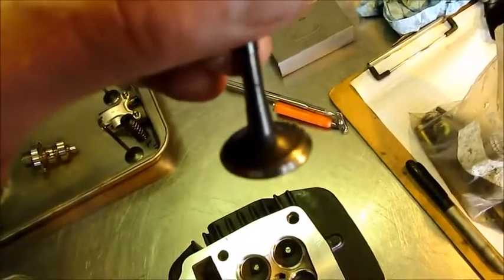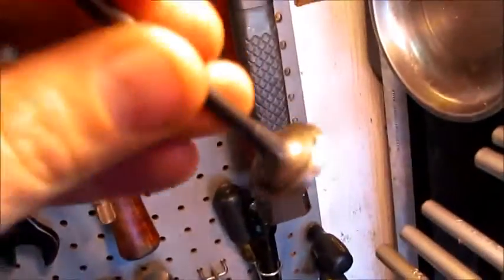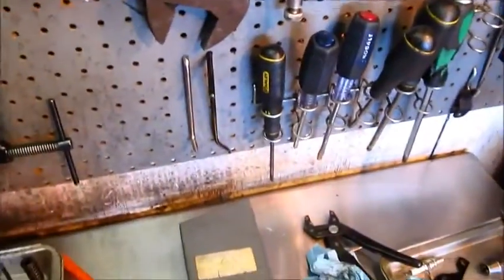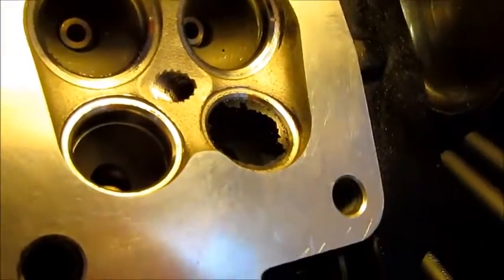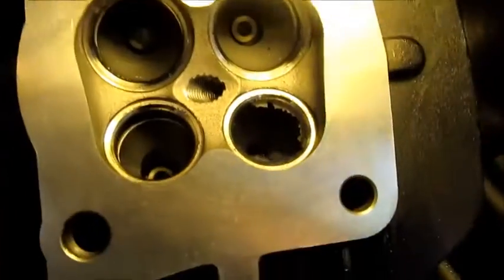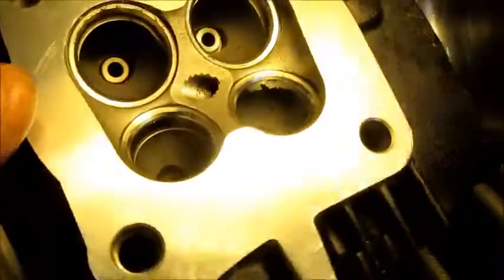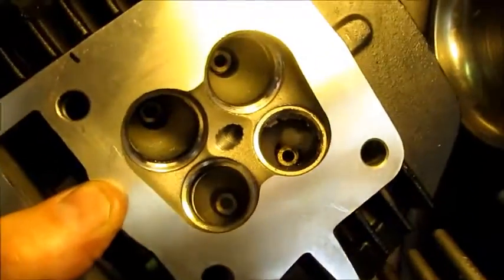So this is the exhaust valve — it didn't take much, just a couple taps with a soft-faced hammer and it came right out. But you can see there's a lot of powder coat goo on that valve. The port is what I really wanted to show you — you can see that is all powder coat, and that second exhaust port there on the bottom right-hand side, not cool. We're going to clean that out, put this thing back together, and it's going to be awesome.